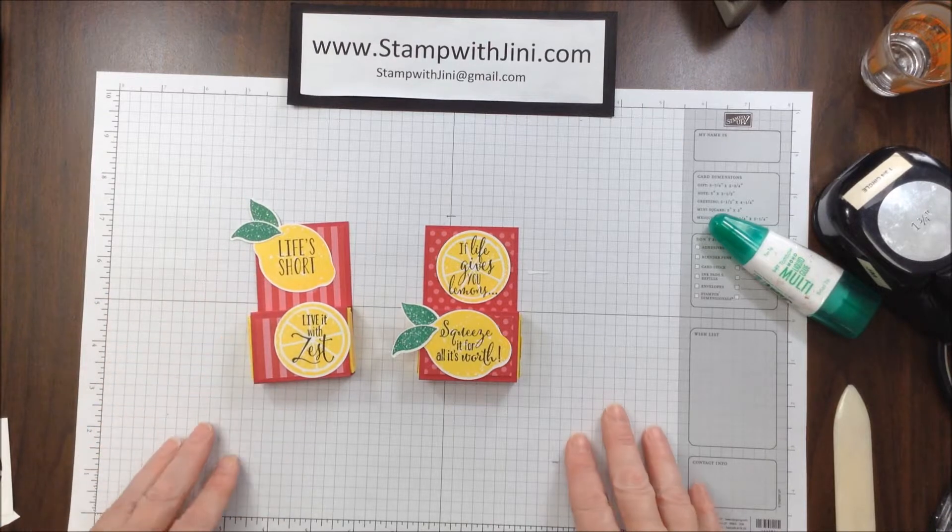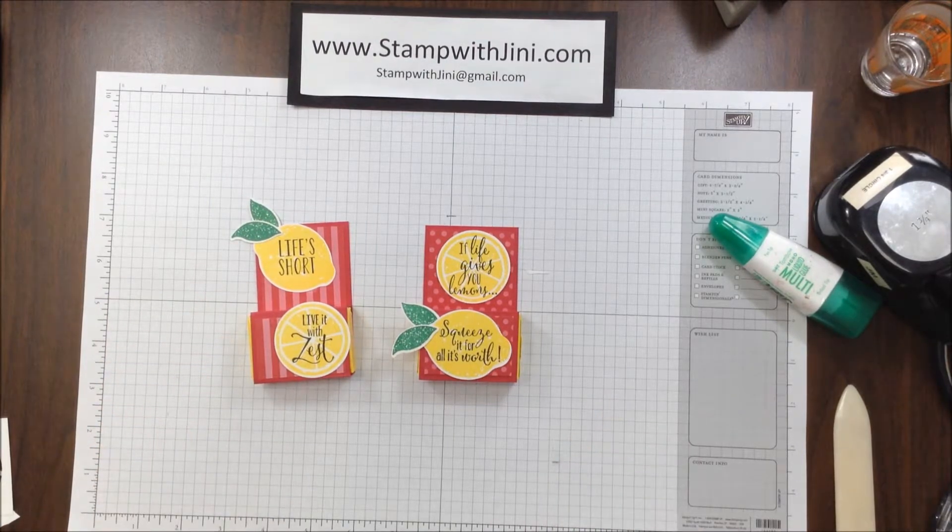Let me show you the original again. If you'd like any of these products, feel free to stop by my online store — you can get there from my blog, Stamp with Ginny. Thanks for joining me.